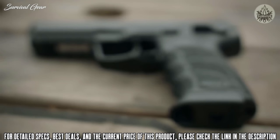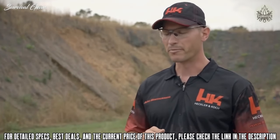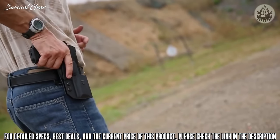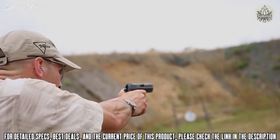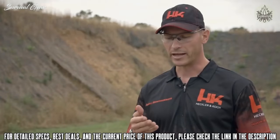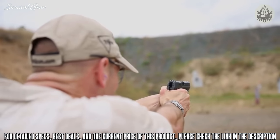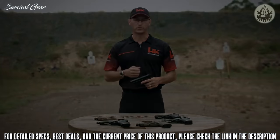Like the P30 series of handguns, the HK-45 incorporates a removable back strap of various sizes, allowing the shooter to better fit the grip to their hand. The HK-45 and 45C is a robust line of handguns with test samples going more than 45,000 rounds without major parts breakage or failures. It's the choice of a number of special operations groups around the world and is equally at home in the hands of a law enforcement officer or civilian shooter alike.